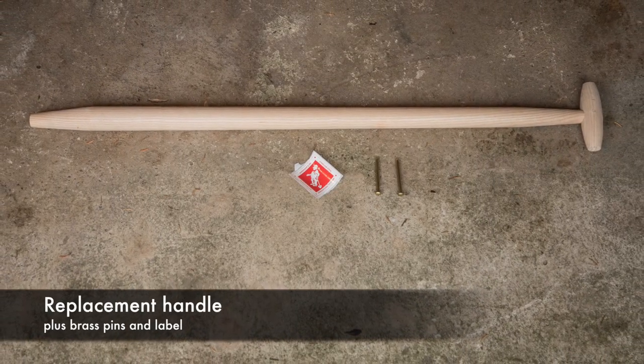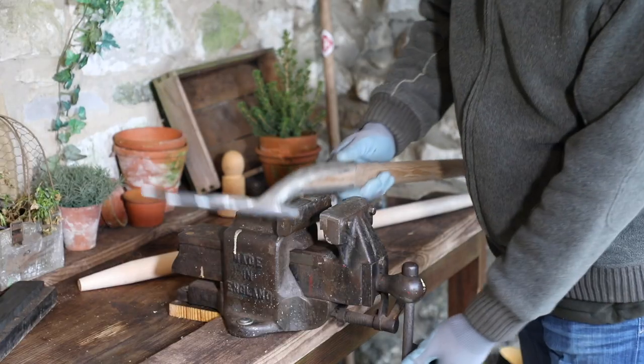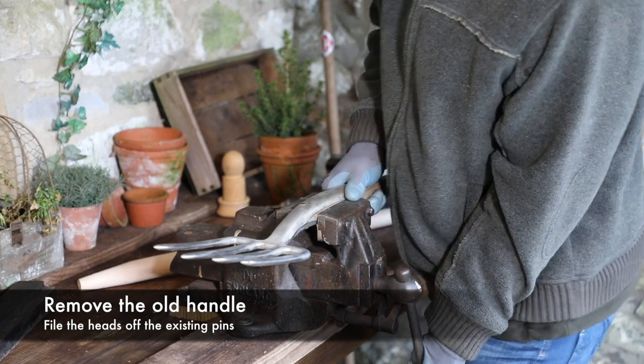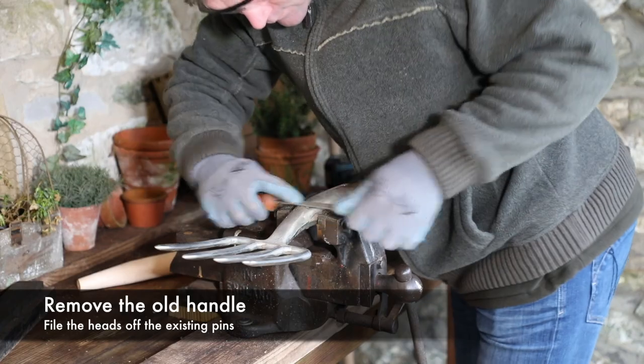The replacement handle is supplied with two brass pins and a new label. Firstly, remove the old or damaged handle. Clamp the tool securely in a vise and using a file, remove the head of both of the existing pins.